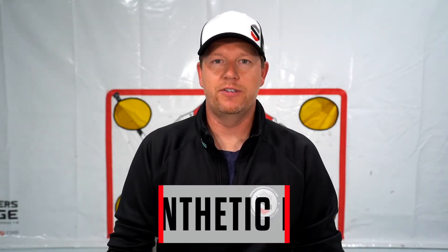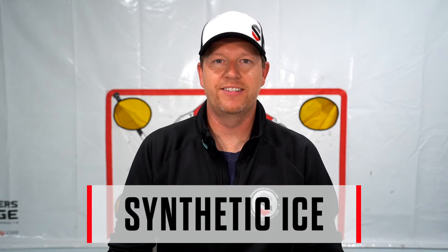Hey guys, Coach JT here at Sniper's Edge Hockey. Today I'm here to show you how to set up your Sniper's Synthetic Ice. Let's get started.